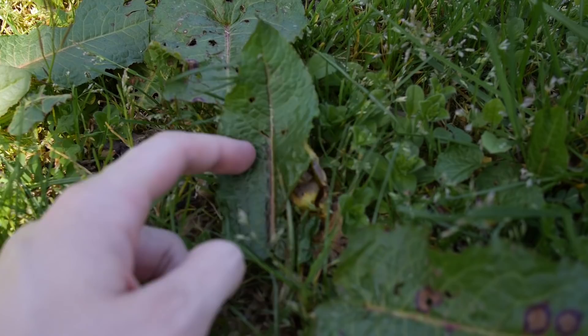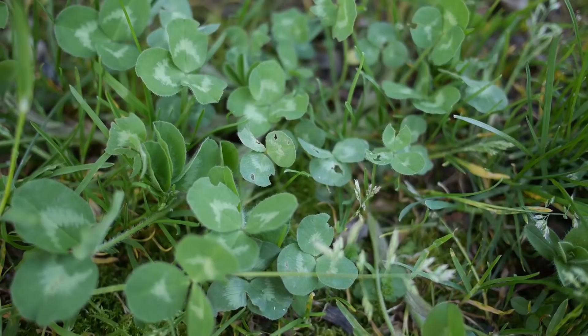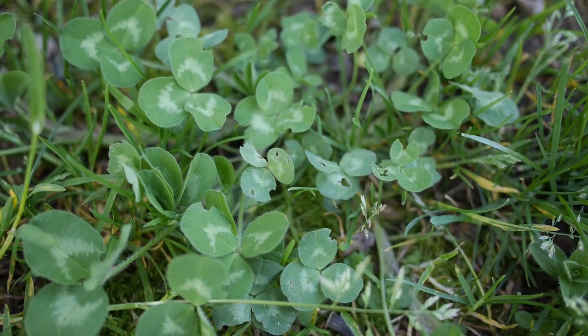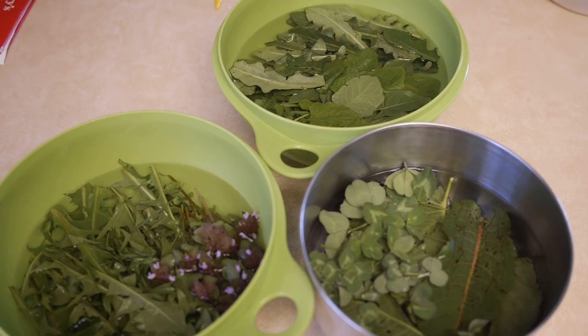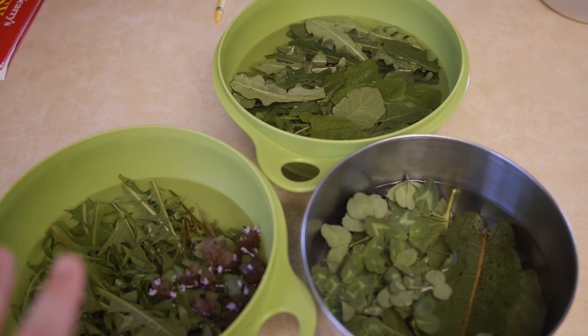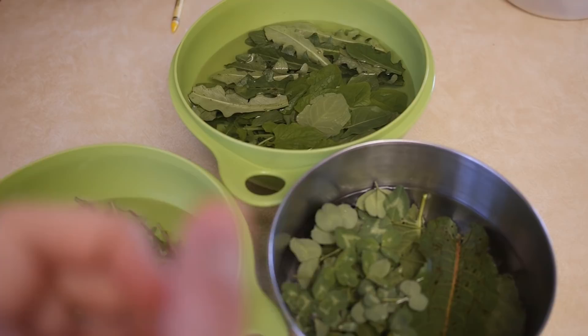We don't have a ton of it, but I'm also going to get some of this clover. You can tell it's white clover because it's got the little ring inside the leaves. What I'm going to do with all of these is cook them in my kitchen — I'll spare you the boring part of that. I'll put them on plates with a raw piece, a sautéed piece, and a boiled piece, and then Cameron and I will try them.